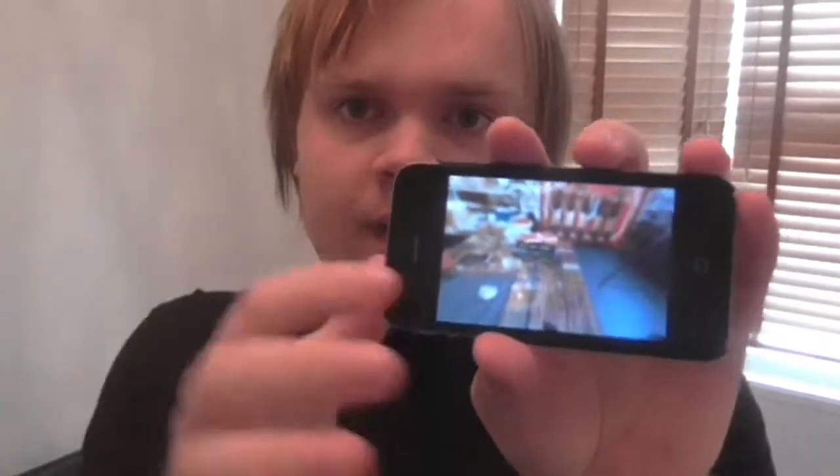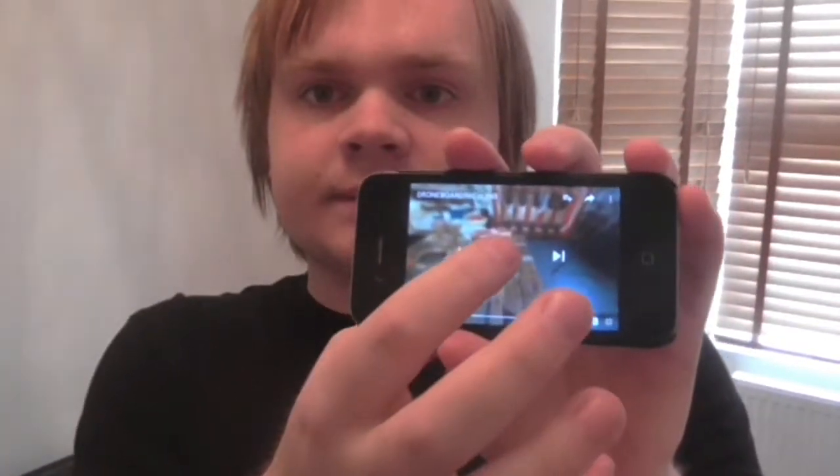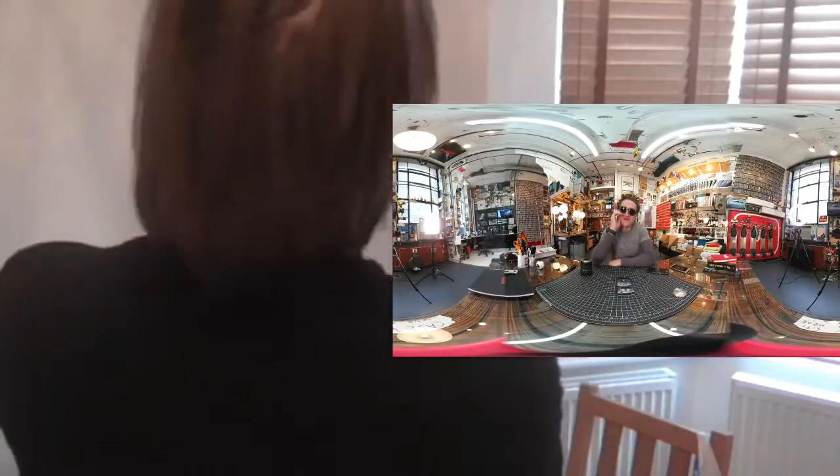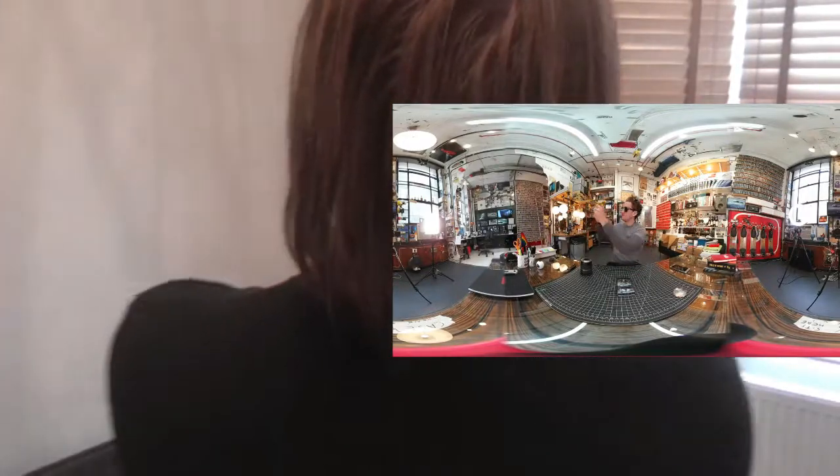Hopefully the video will be up here, so press play now. This is a 360 video, so right now you should be able to move your phone around like this and look around the room.